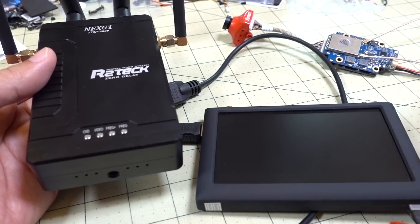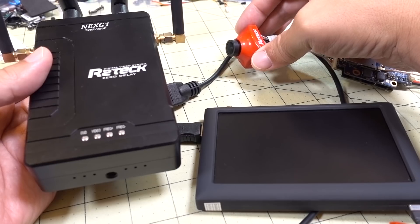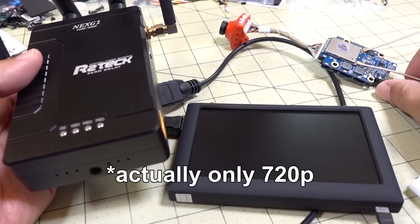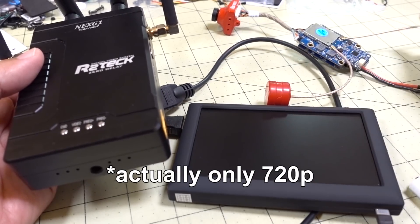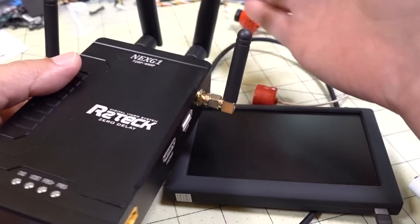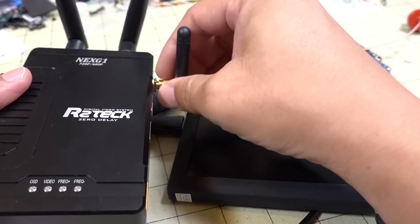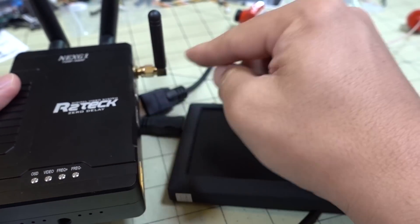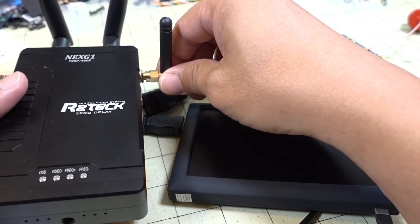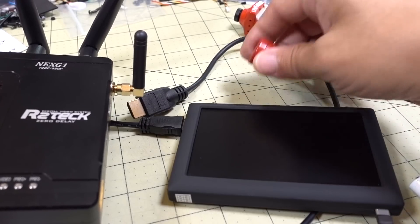The way the system works is basically you have a camera — I think it's 720p video coming back — and it records 1080p to your phone. You have two circular polarized antennas on the video transmitter unit in the back, and that transmits to the receiver unit. There are two long antennas that receive from the video transmitter, and two shorter antennas that transmit the video to your phone via an app, which I think is just regular Wi-Fi, recording the actual HD image into a file.